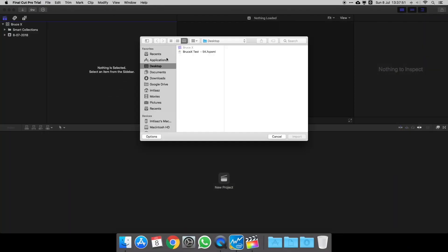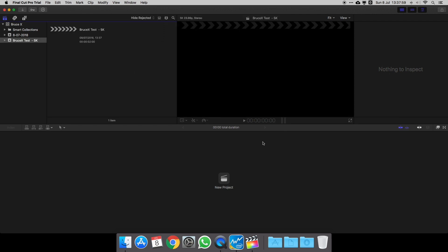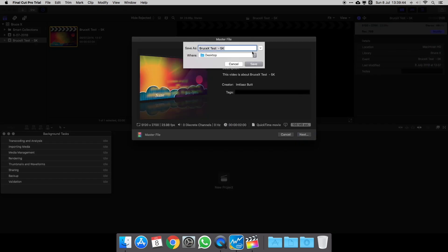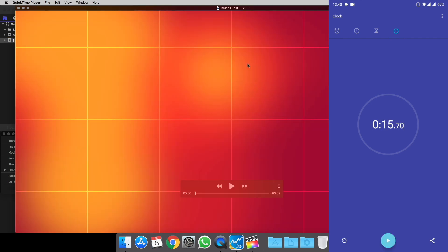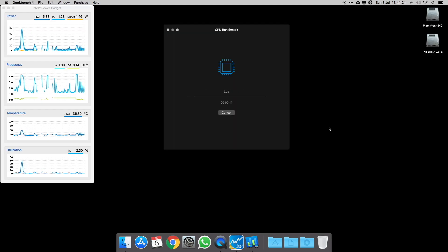Now I'm just going to run a few benchmarks. This one's the BruceX test, which tests your 5K video output settings — it's purely a Final Cut Pro test — and you can see it took 15.7 seconds. I don't really know how that compares with others but I'm pretty happy with it. We're also running Geekbench here.